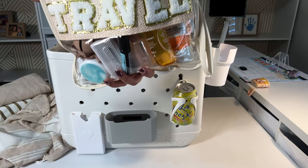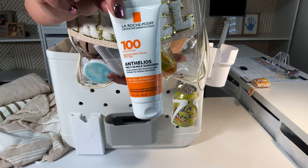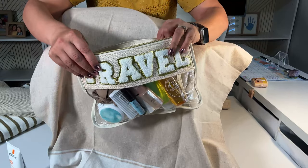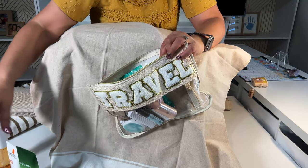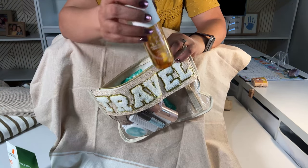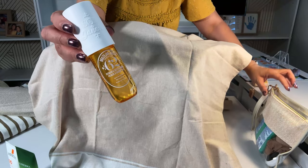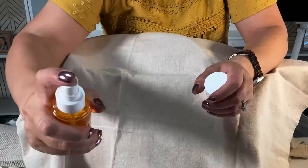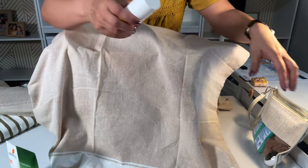My makeup bag is separate. I have my sunscreen, this one is aloe — for when you've had too much sun. This is a body spray. I shouldn't say perfume — it's amazing, it has amazing reviews. I have one in almost every one of my kits. It's the perfect size, three to four ounces.